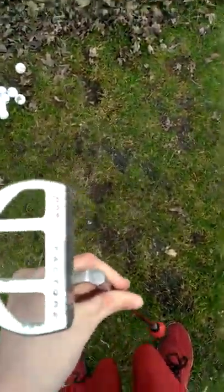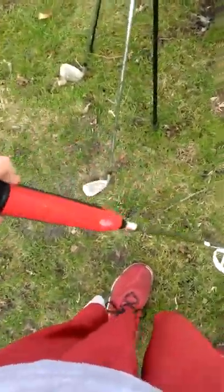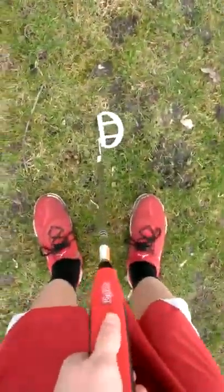Putter — another cheap thing. It's a Three Factor Two putter, with an oversized grip. Really big grip. I kind of like it.